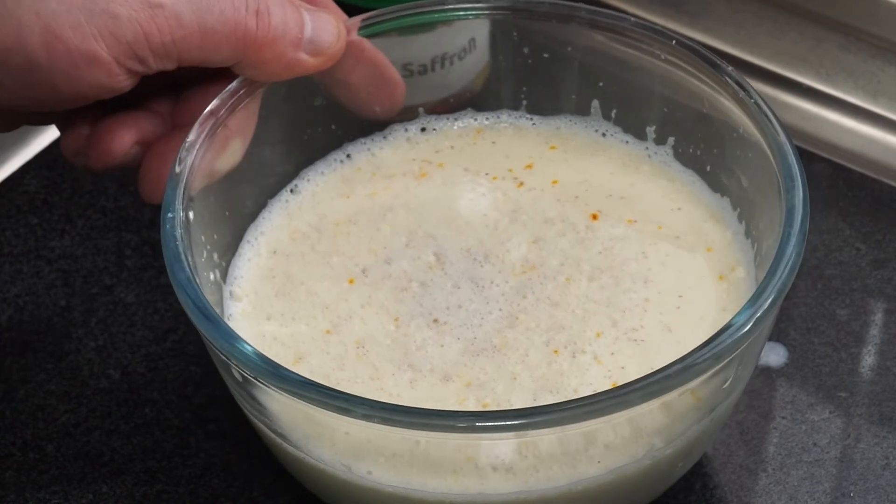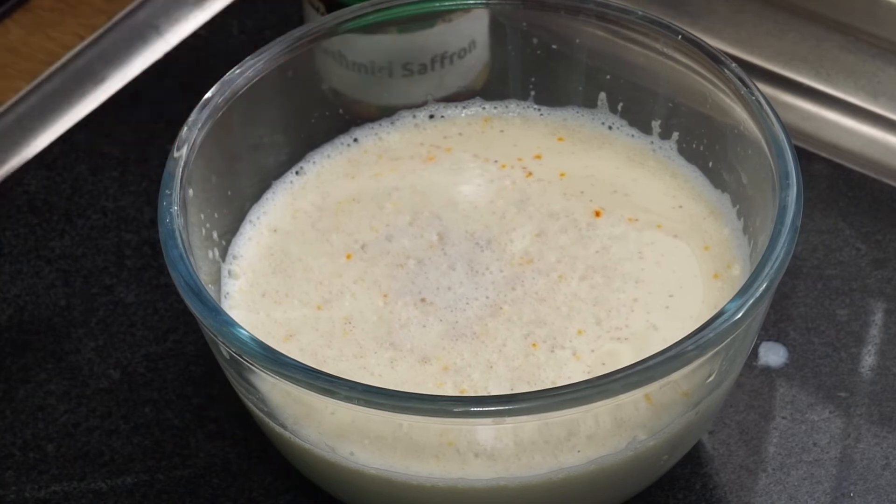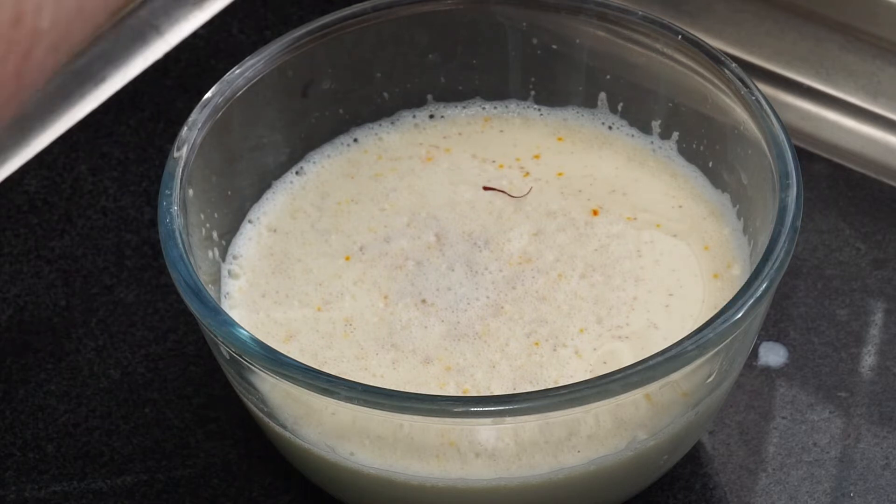After a couple of minutes you'll see it's become kind of jellified — it's starting to set. Don't shake it too much otherwise it will break up. All I'm going to do now is just decorate that with a little bit more saffron on top, just a little, because it is expensive.